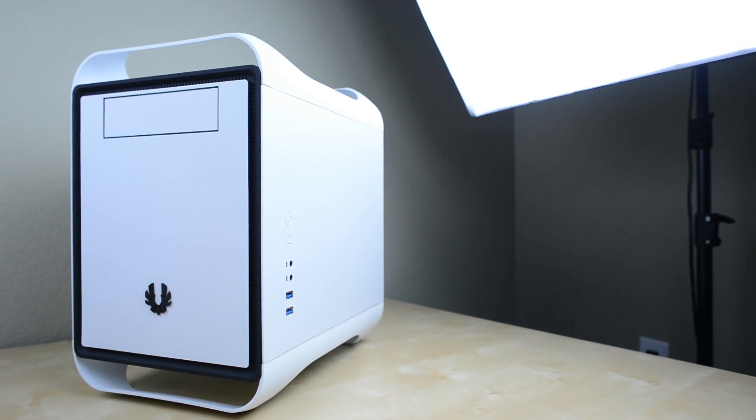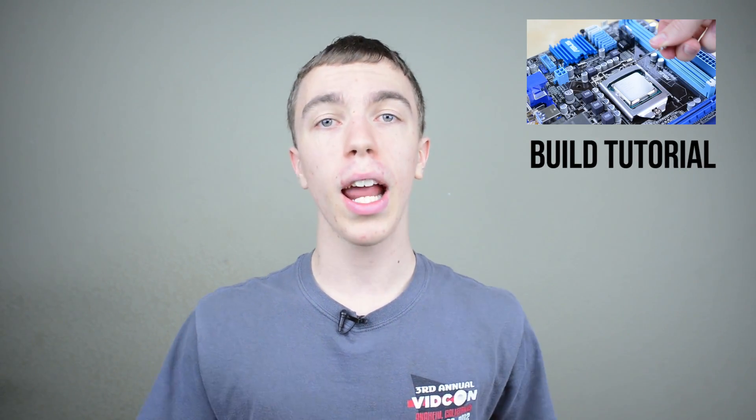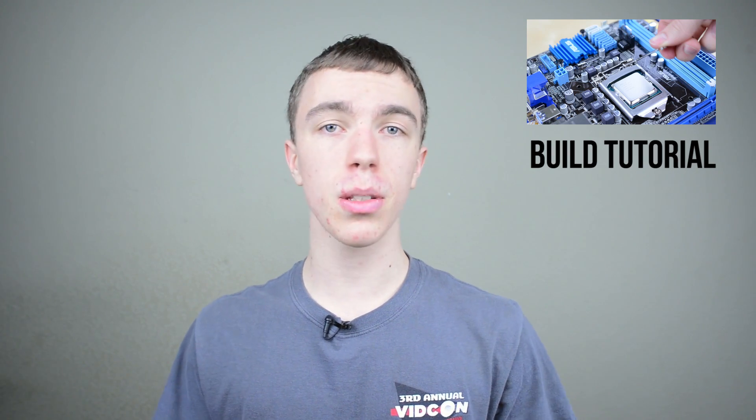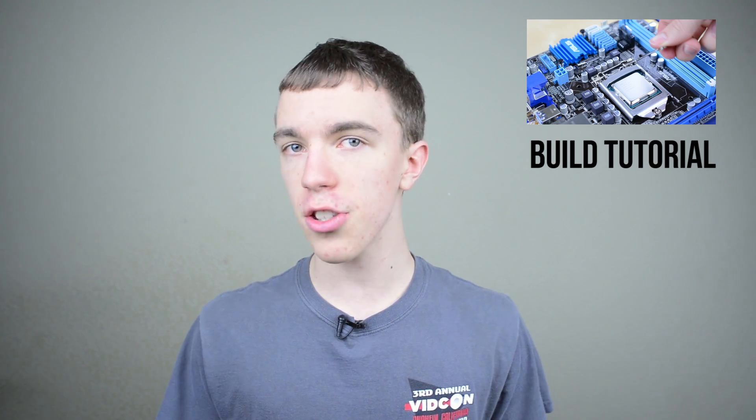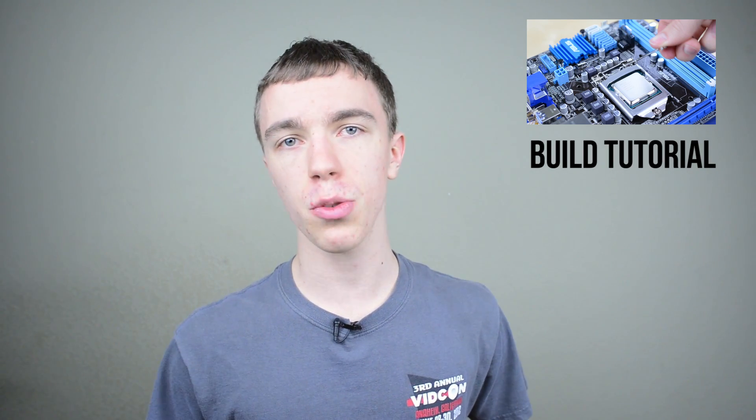So there you go guys, an awesome little $600 mini ITX gaming build. I'll have links to all the parts in the description of this video — prices are constantly fluctuating — and I'll also add some additional options you may want to consider, such as a DVD drive, a more powerful processor, or a bigger hard drive. If you're interested in more, I have a full tutorial showing you how to put this computer together, and on top of that I'll also be doing a giveaway of this system very soon. Be sure to subscribe to the channel so you don't miss it. Hopefully you enjoyed and I will catch you in the next one.